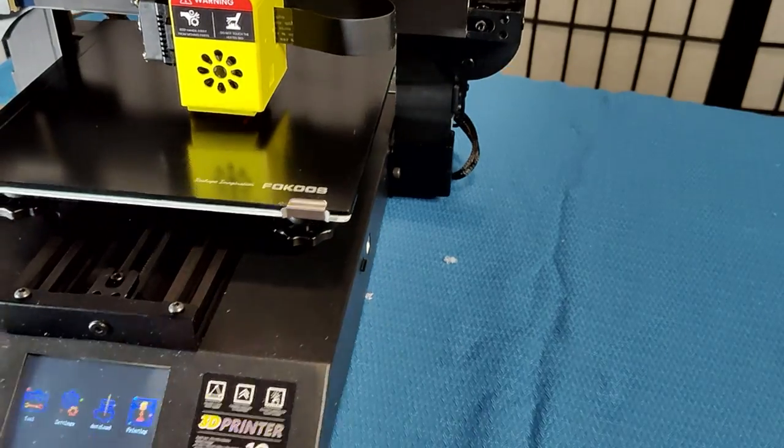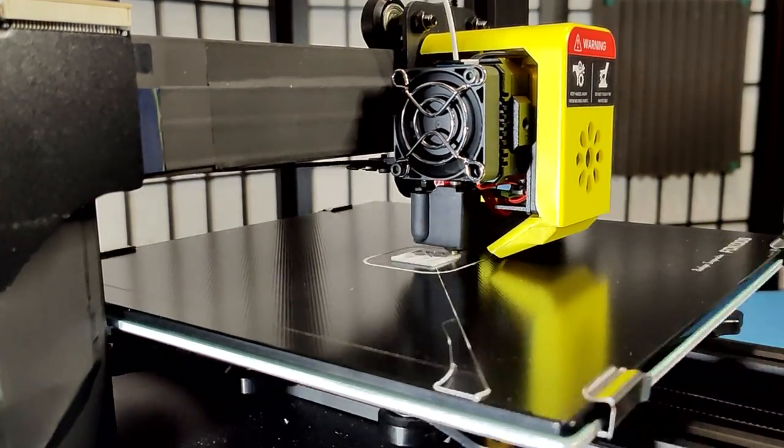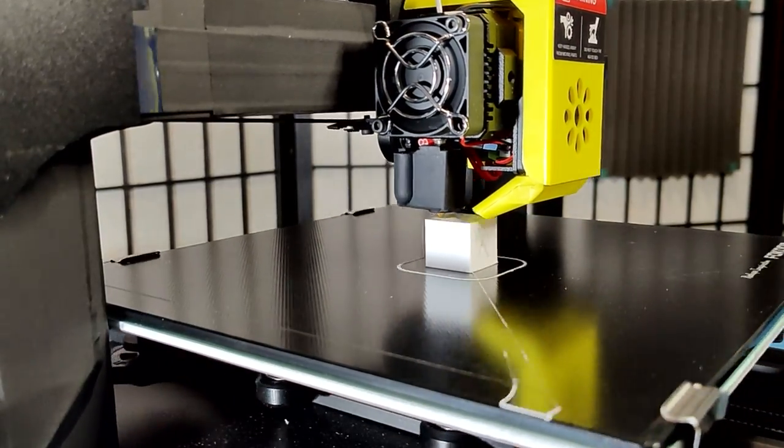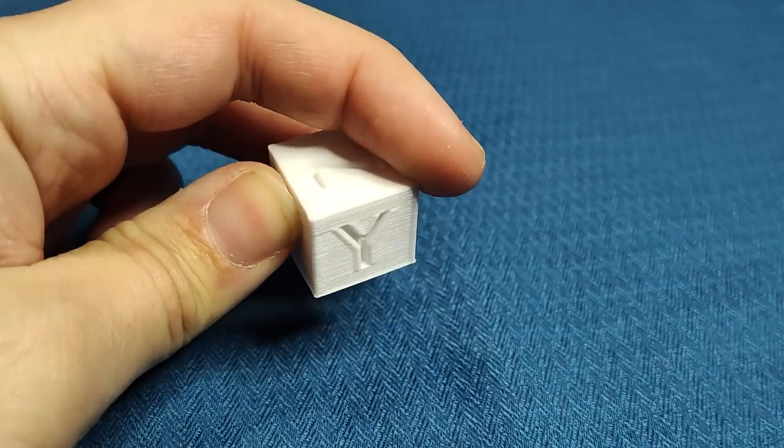Let's see if it'll print. This calibration cube was printed at 200% speed with otherwise stock Ender-3 settings.